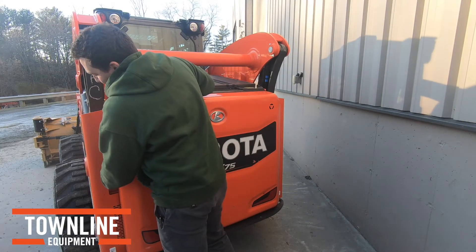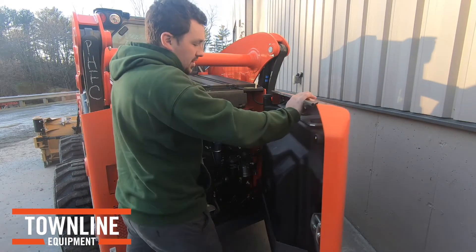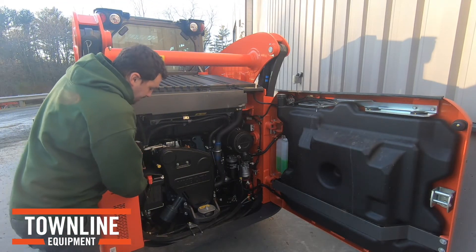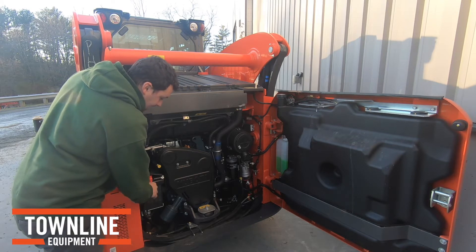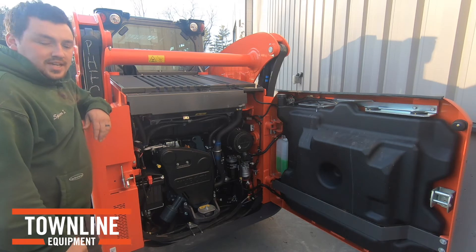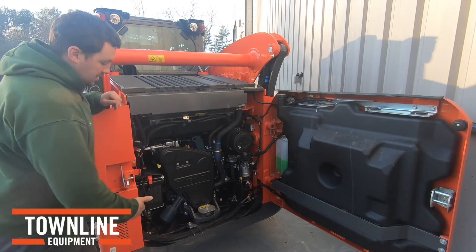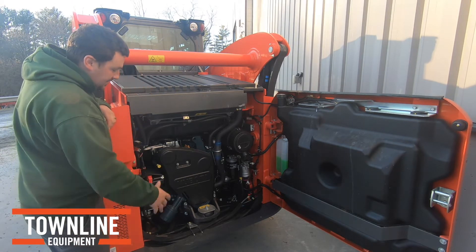The SSV family, both the 75 and the 65, have a full rear door hatch. On the back of the hatch is your fuel tank. As you can notice, the battery on these SSVs is located on the side here, and you are able to take that battery in and out of the machine without taking anything off in front of it. There are some previous models of skid steers where the battery would be inside the side frame, making it quite difficult to get it out.